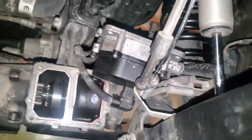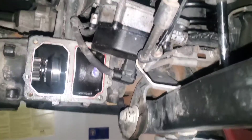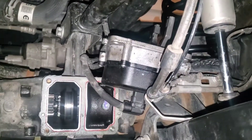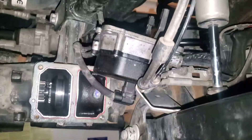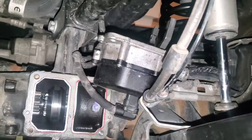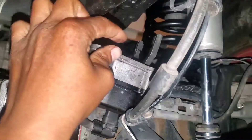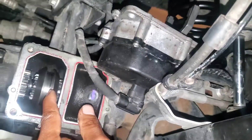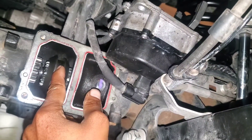I'm making a video on this front axle disconnect — I'm doing some work on the truck, so since I'm already here I figured why not make a quick video and show you guys how this front axle disconnect works. This is the actuator right here, and this is the fork that sits in here.